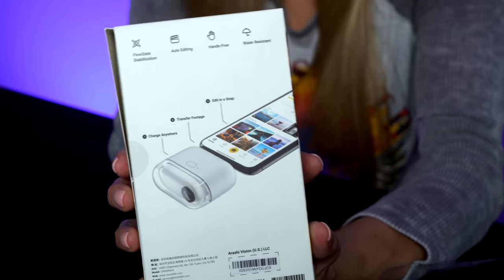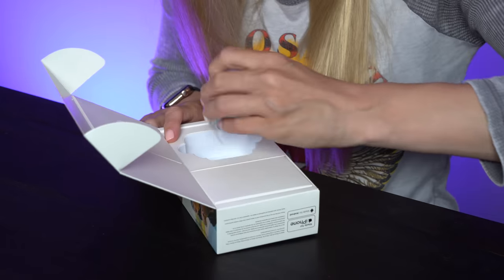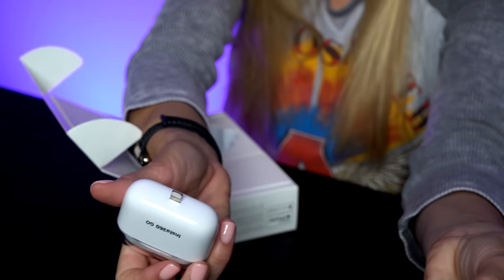I haven't even opened it yet and I'm so excited. This guy's got it clipped on his shirt. I love portability, I love small compact cameras. Anything that makes my traveling lighter is something that I'm into. You should plug it right into your phone. Let's hope that Apple doesn't change the USB-C — I mean, I hope that they do. That's gonna pose a problem for a lot of accessories.